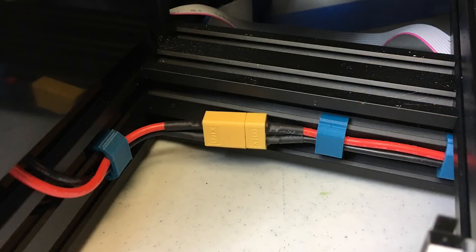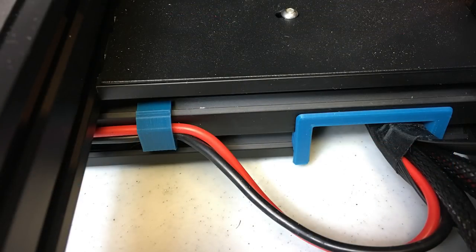Next up is some cable clips you can download from Thingiverse. These just snap into the aluminum extrusions to give you better wire management and keep them out of the way so they aren't snagging on anything. Also shown here is a frame piece that snaps in over the cutaway in the aluminum extrusion — the edge of that cut area is sharp and can cut into that wiring bundle. Installing this just eliminates that possibility.